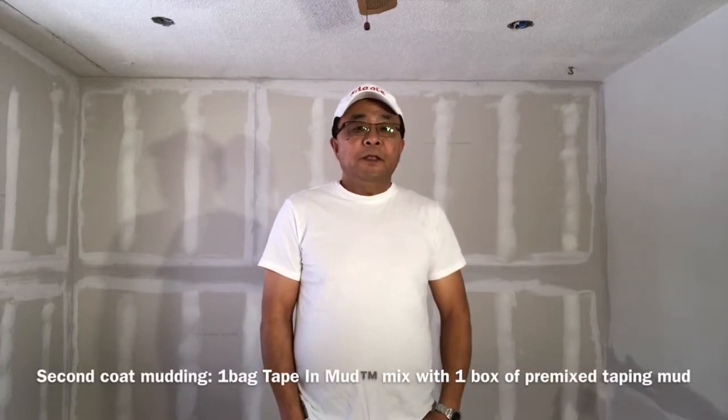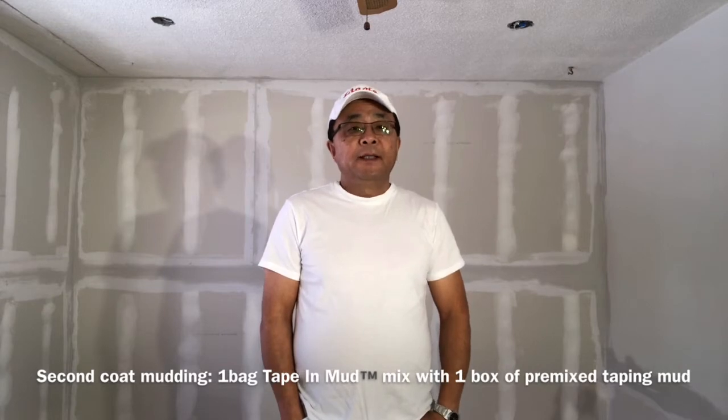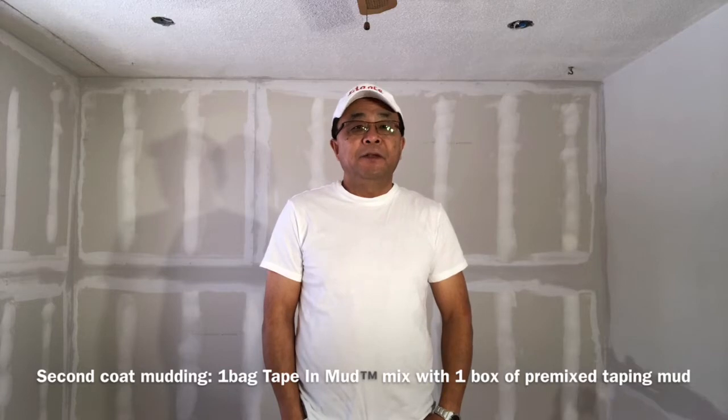Hello, welcome to Liago tipless drywall finishing. The first coat is dried, and today we are going to do the second coat with the pre-mixed tipless mud.